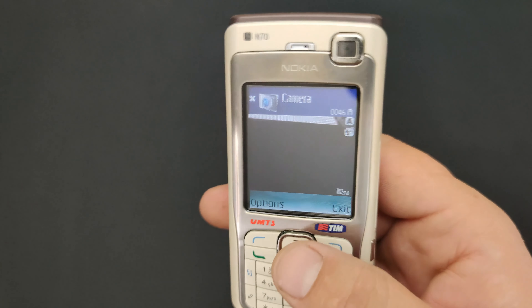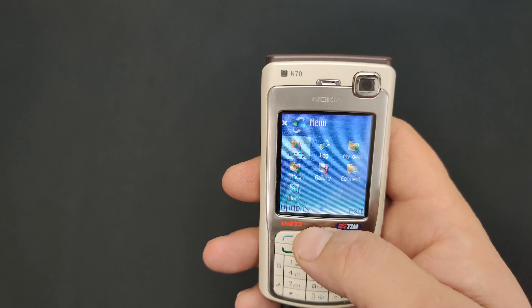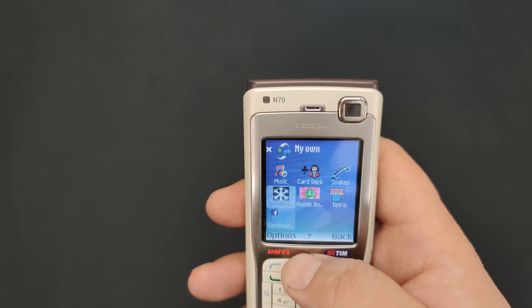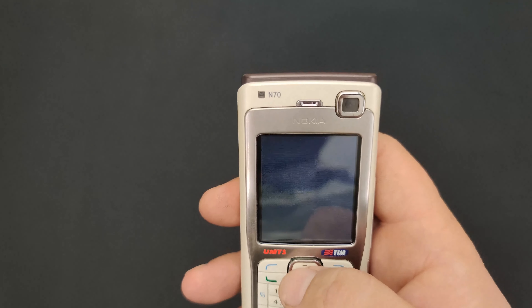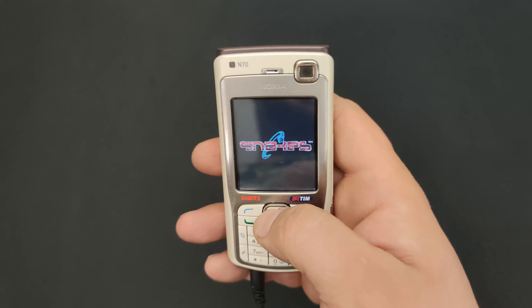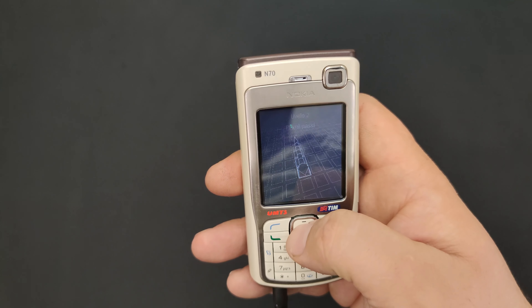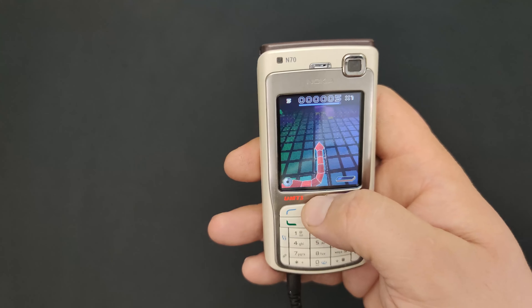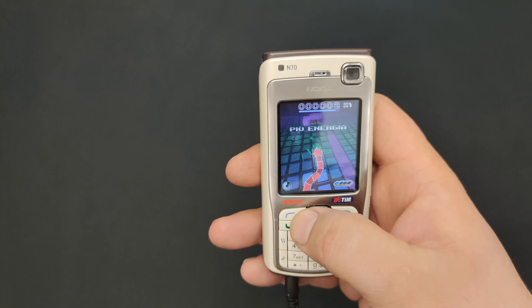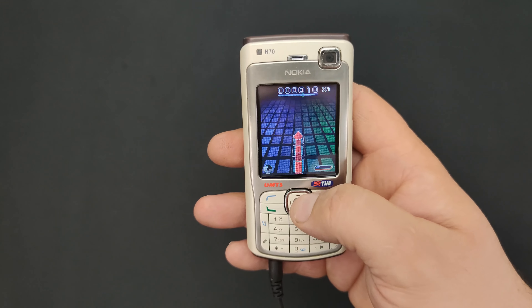I'm using the new microphone. This is the original Snake — I also had it on my N73. Boy, this game brings back memories. Remember this game?